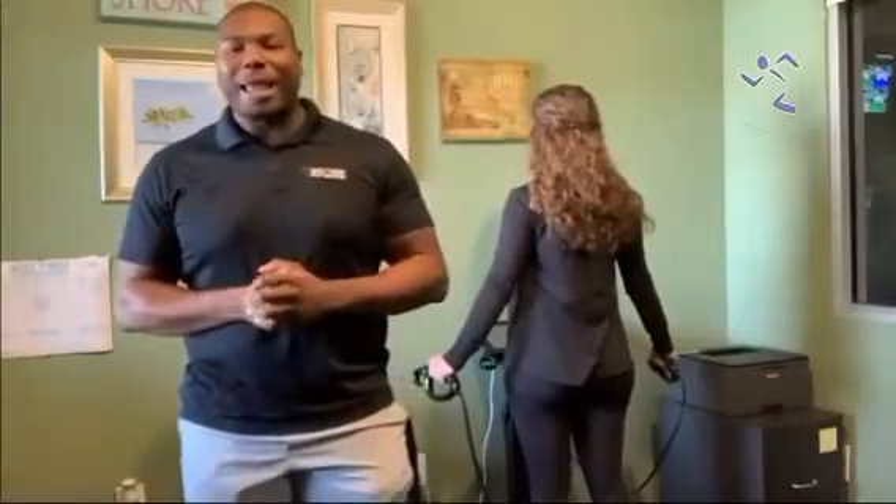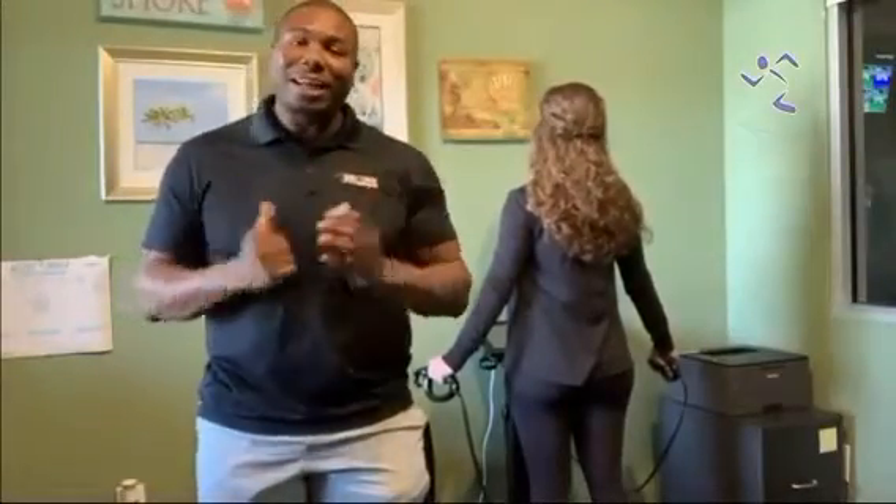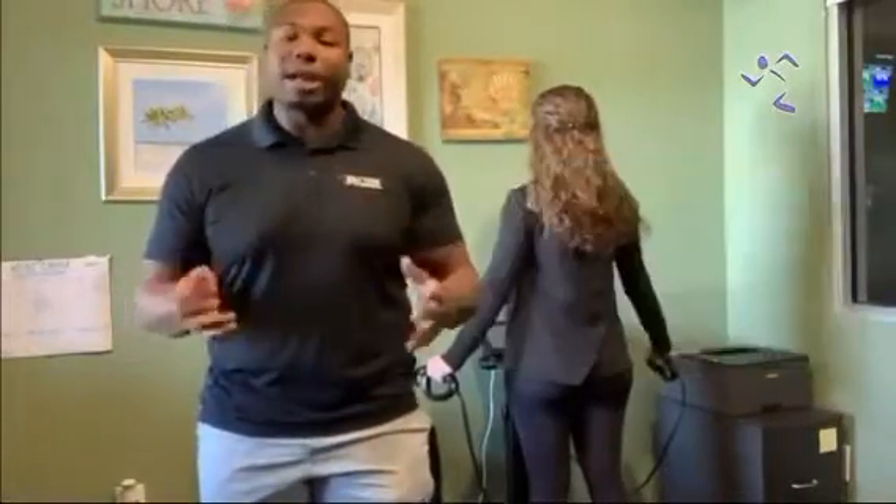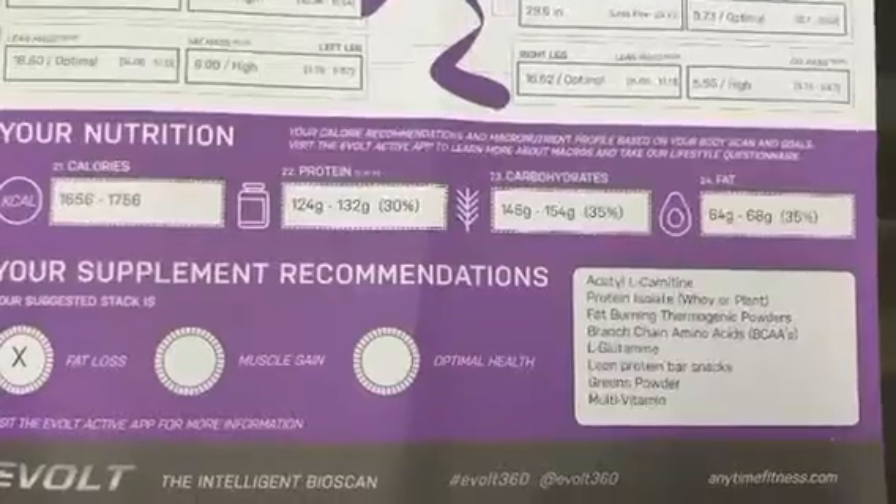Hey guys, it's Coach Aiden and Coach Cameron from Anytime Fitness Youngsville here doing an E-bolt scan. For those of you that have not done an E-bolt scan, this is a great way for you to be able to track over 30 different health parameters, from your basal metabolic rate,